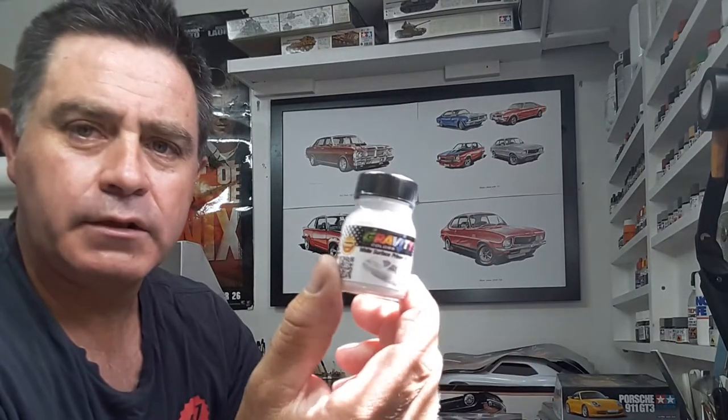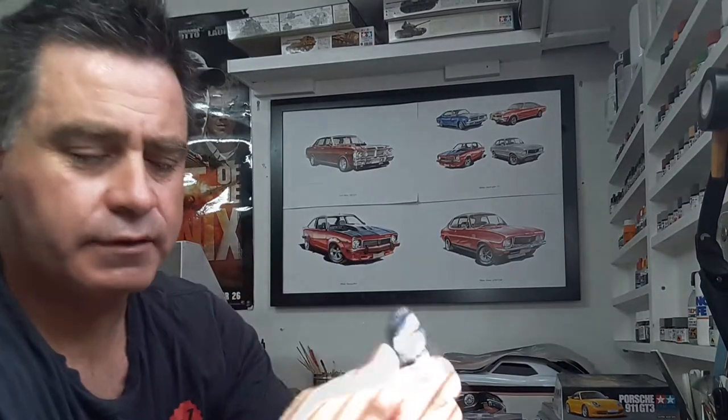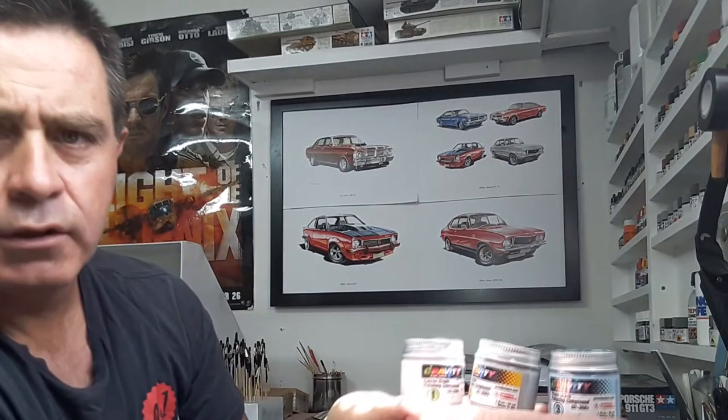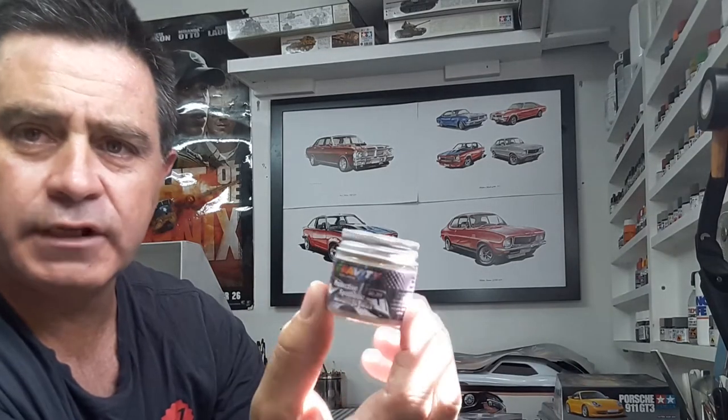I've got this white primer — I'll get some more of that. Multi-use clear, and that comes with thinner if you need it, and the activator, so this stuff should be good, hard stuff. Also, we've got one, two, and three stage polishing compound, and finally, sealant wax.